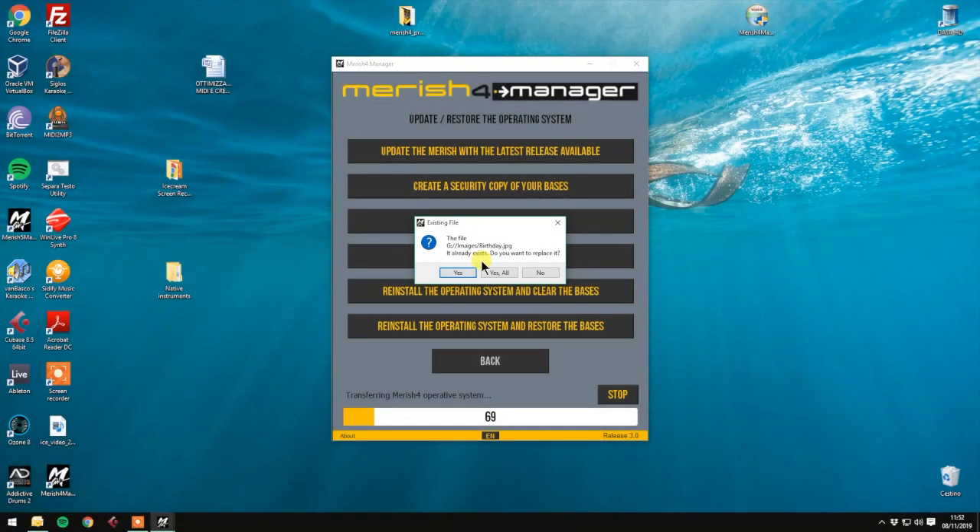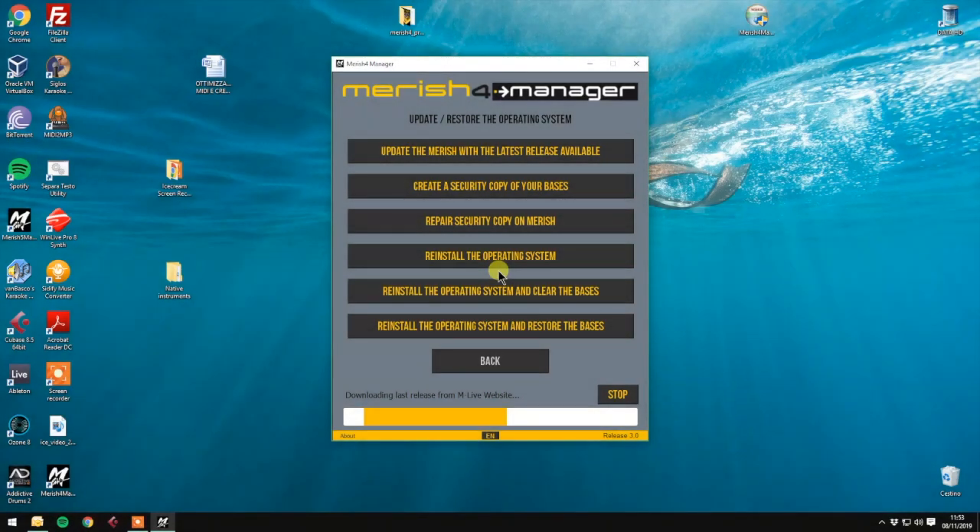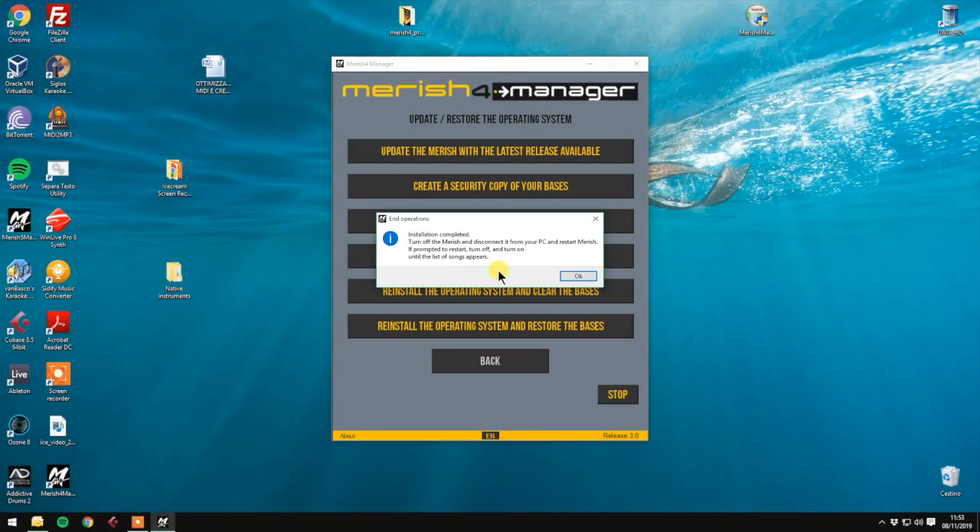Here you can click 'Yes to all'. Now follow the instructions on the screen. Please disconnect your Merish 4 and turn it off. Once having done that, you can follow the instructions on the Merish 4 display.